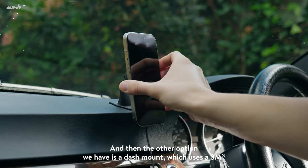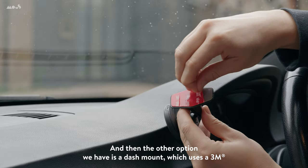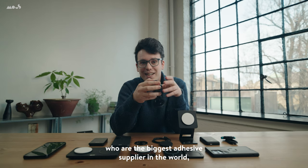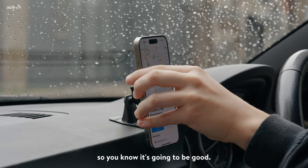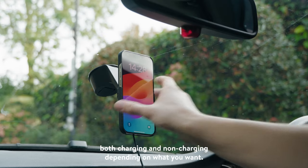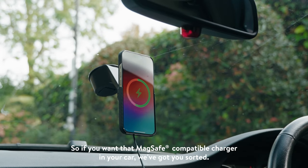The other option we have is a dash mount, which uses a 3M adhesive — the recommended adhesive from 3M, who are the biggest adhesive supplier in the world, so you know it's going to be good. All of these products come in both charging and non-charging, depending on what you want. So if you want that MagSafe charger in your car, we've got you sorted.